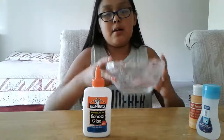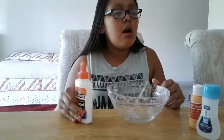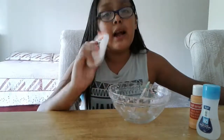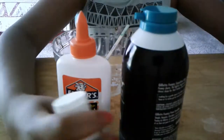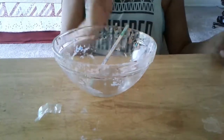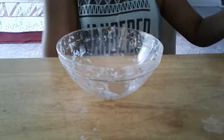So what you'll need is a bowl, a stirring stick, and some glue. Elmer's school glue is always the best — I would not use Crayola or anything like that, like Crazy Art glue. This is the one that everybody uses. You also need shaving cream, some paint or food dye, and some glitter.